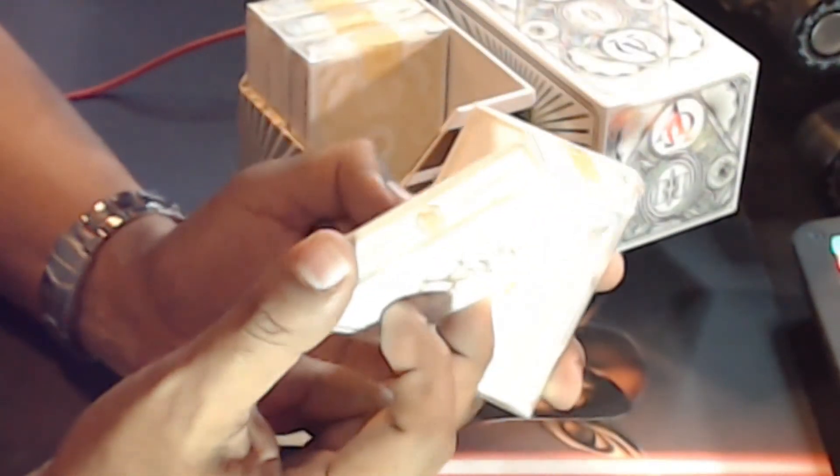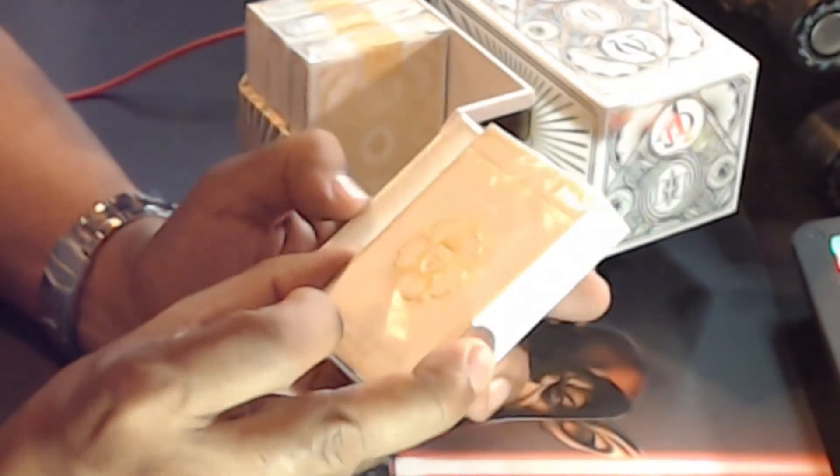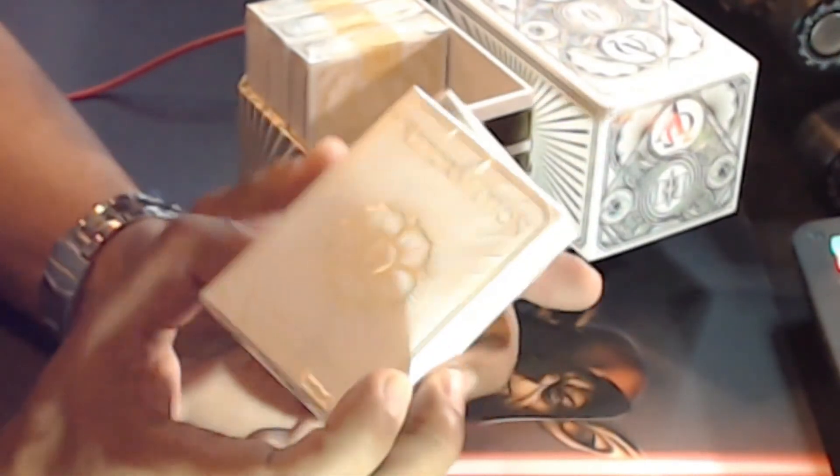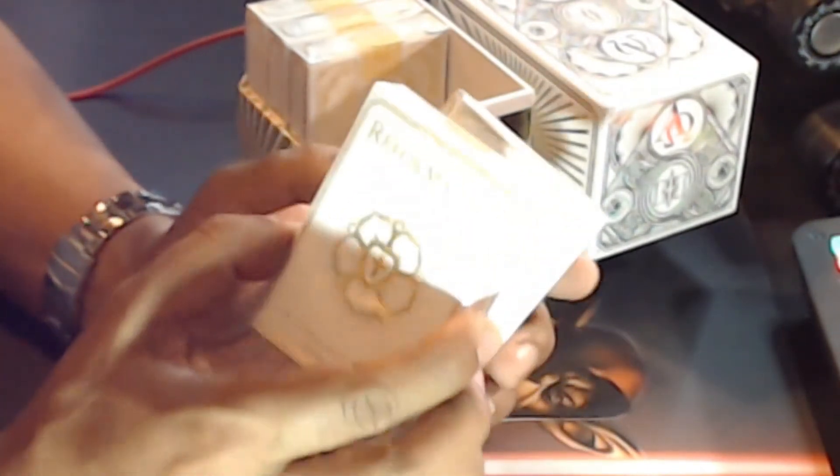If you're interested, look up the Alpha and Omega playing cards. I'm sure they will make more. These are just fantastic — I've seen them and I had to have them, because I love cards and I love church history. So it's the best of both worlds for me.